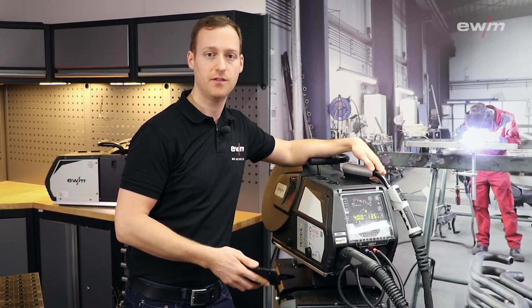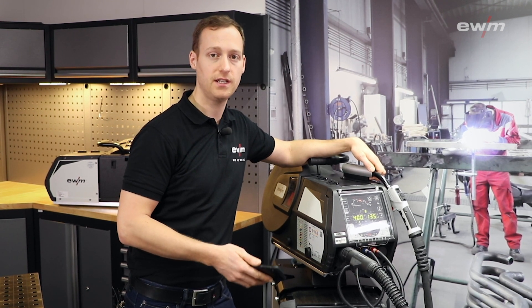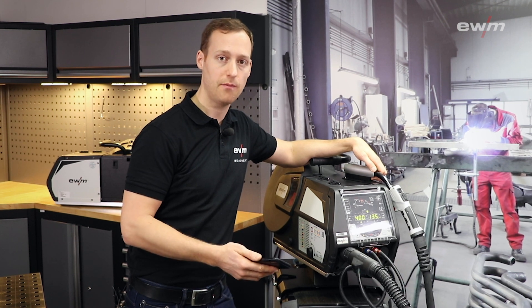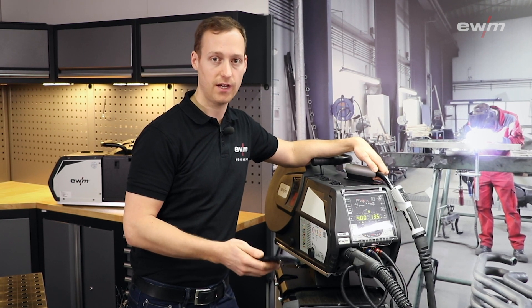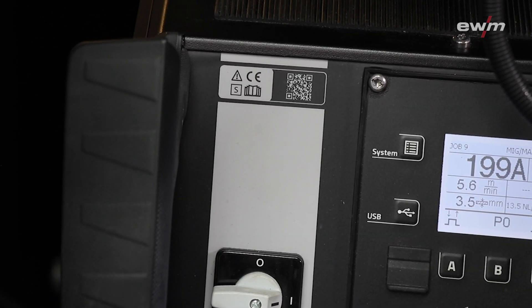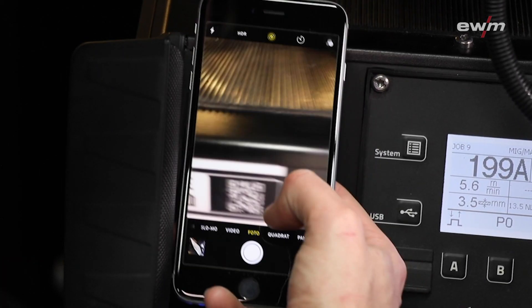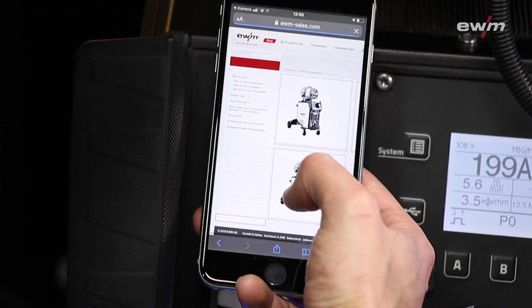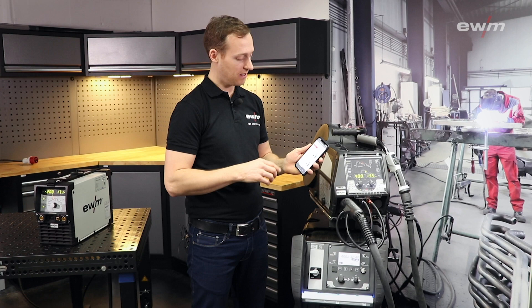To see the content behind the QR code you simply need a smartphone with a QR code app. In this sample I use a phone with a camera with integrated QR code function. I open now the camera on my smartphone and I focus this QR code. My phone allows me now to open a website — this is a special website for this product.